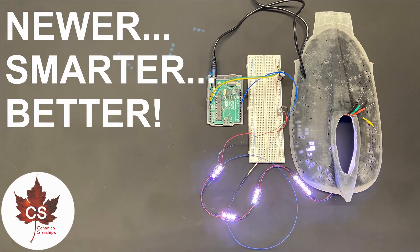Hey there everyone, my name is Andrew and this is Canadian Starships. Welcome back to update number six on the Galaxy Class 1000 scale project. First of all, thank you so much for the wonderful support on the last video. You guys are absolutely amazing and we are well on our way to that 1000 subscriber goal for the 1000 scale Galaxy Class project.